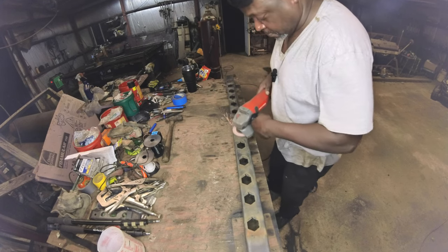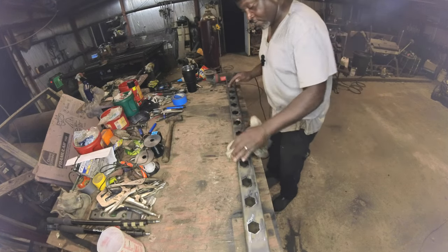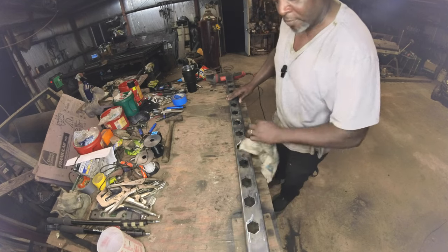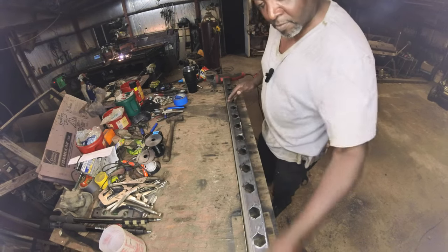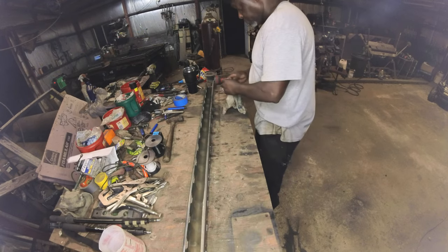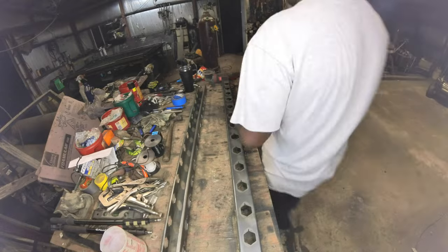I know the shop is junky but I've since cleaned it up. Wiping down everything right now, getting all the dust and leftovers from the plasma cutting, getting all the plasma dust and grinding dust off of it. I'm also cleaning out the inside, getting all the residue, making sure everything is clean and ready to go.